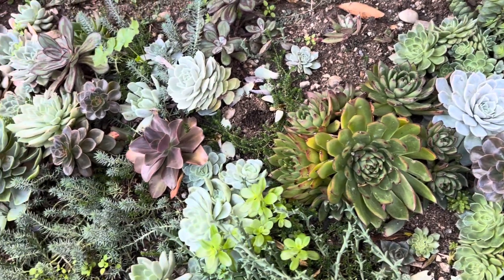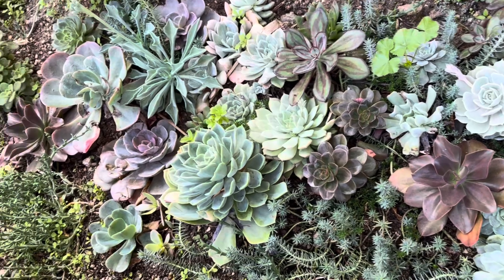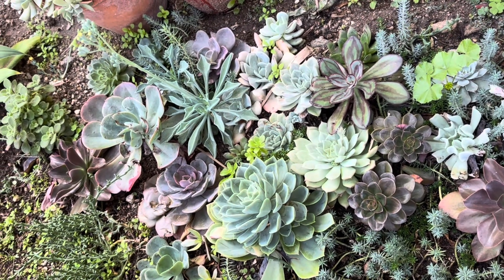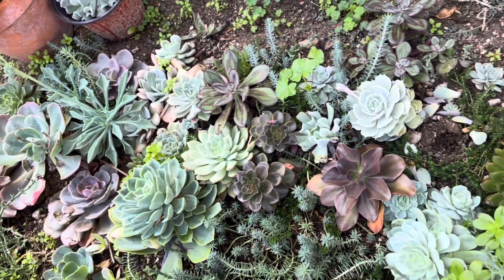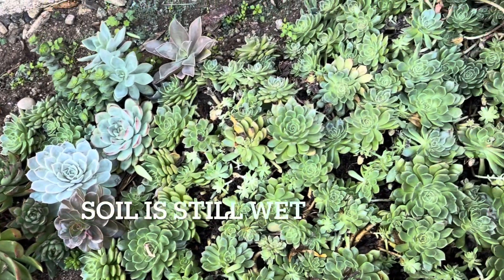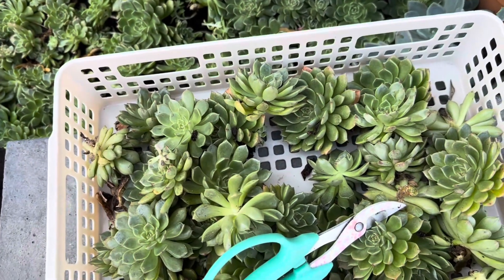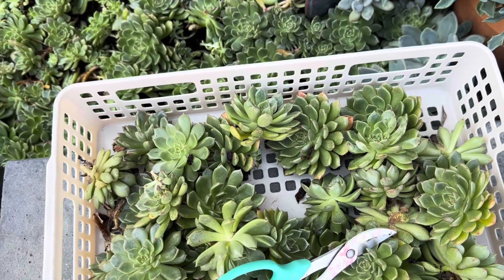Here are some Echeverias — they are growing in the ground too. We had rain last time and the soil is still wet. I will update you when I plant the cuttings in the soil.